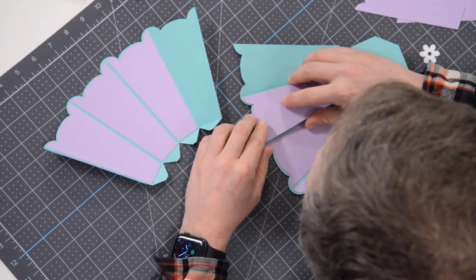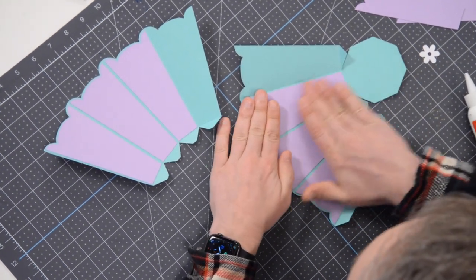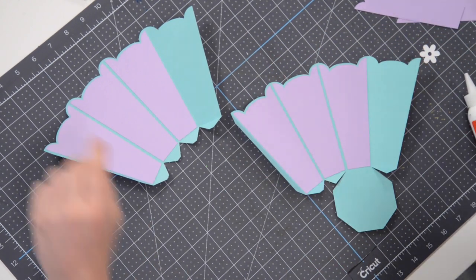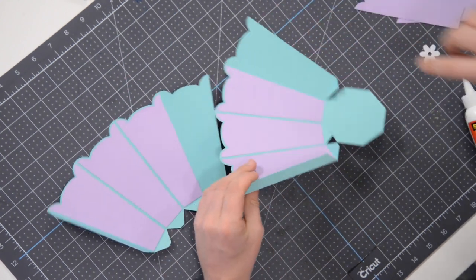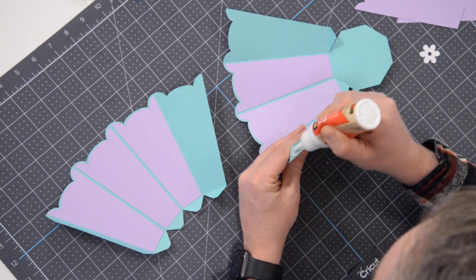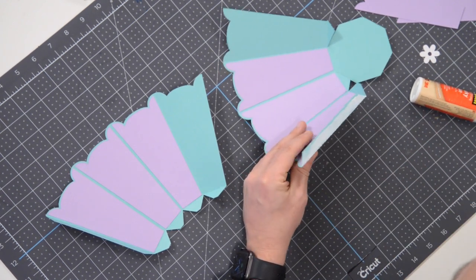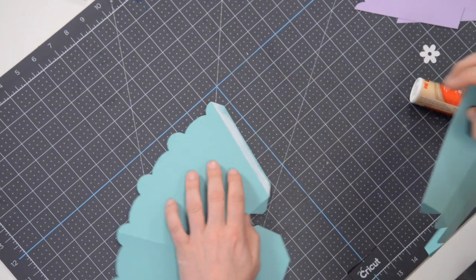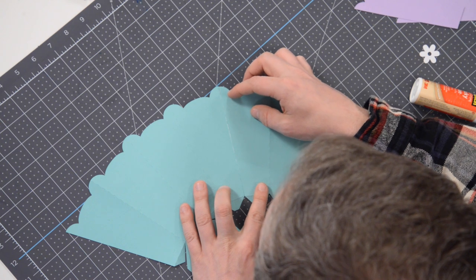We are going to assemble the structure first and then put the handle together. There are three panels on this side; we'll leave these two for later. Now we just need to connect these two sections together by way of this tab. Let's get our glue flowing on this tab — I'm going to go a little heavier and spread the glue out to the very edge of the tab so everything looks nice and seamless.